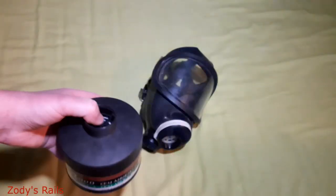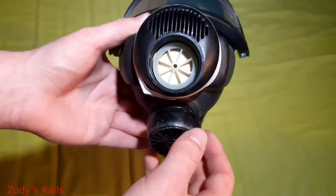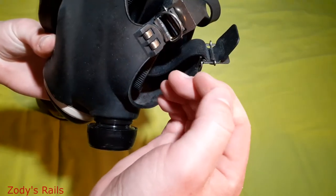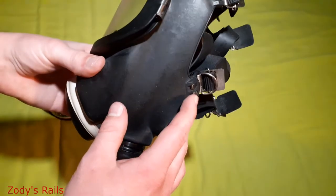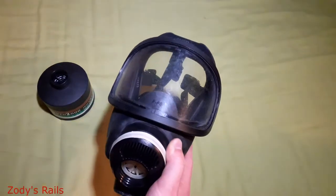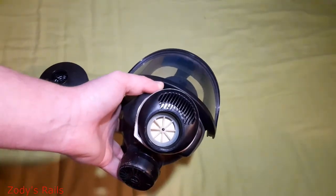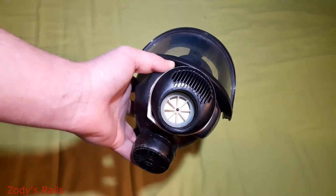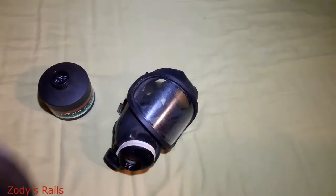Let's have a cool look at the mask now. That end I'll assume is the outlet valve. There's some oil on my finger from fixing my bike, sorry about that. I believe that is a 40mm thread. I'll pause the video, get a 40mm thread filter, and we'll have a look.